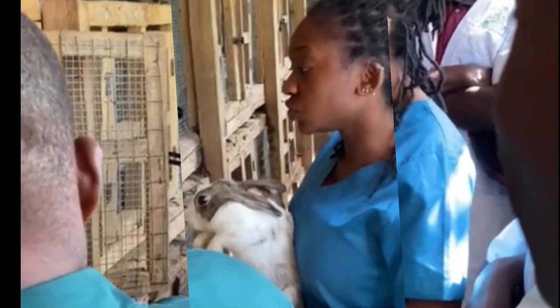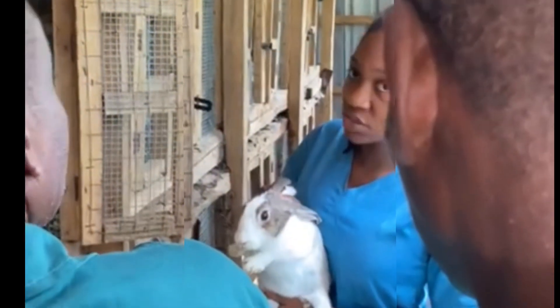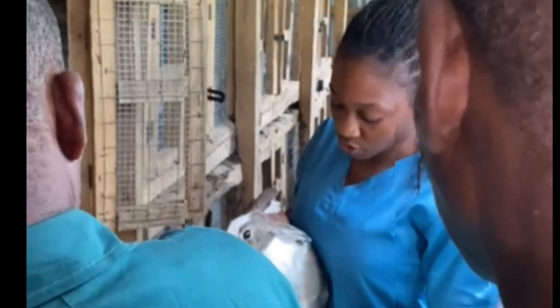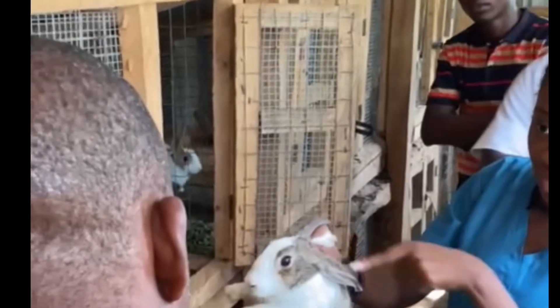The thing we tell you about restraint is: you restrain in a way that the animal is safe and you are safe. It's not just about the animal. When they are comfortable, they do not struggle. Holding it just up like this is not a good thing — I'm leaving the weight on the whole body.